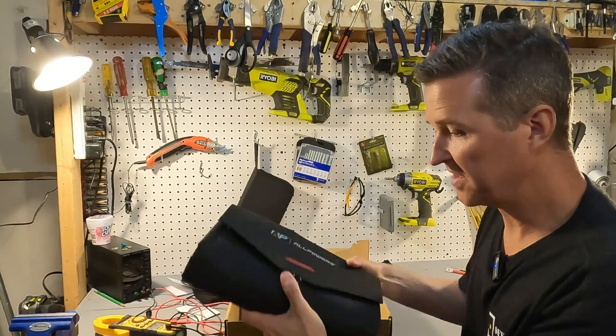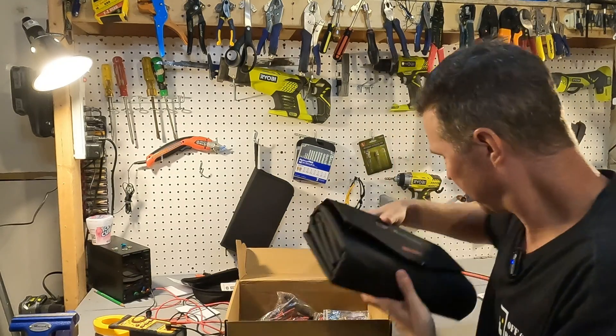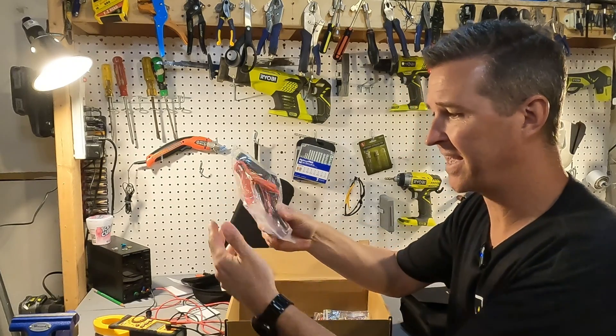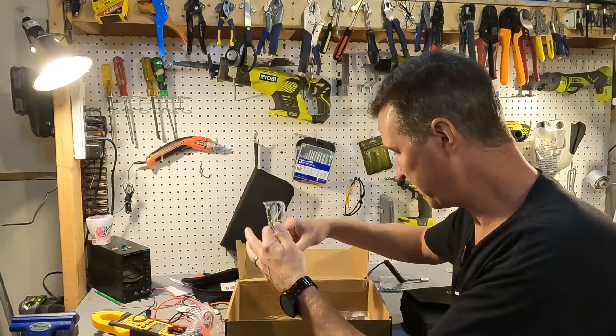It looks like you get some alligator clips and you get four carabiners.